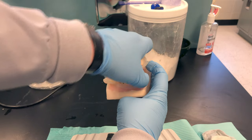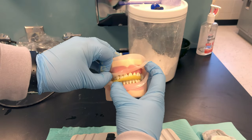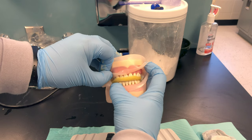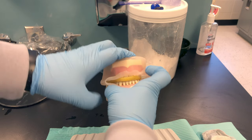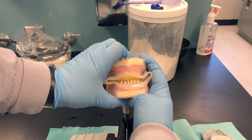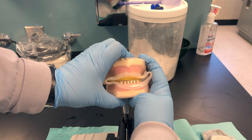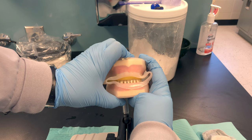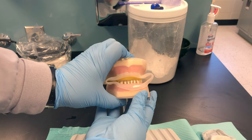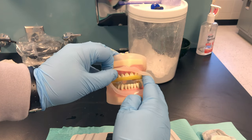One tip I like to use: I bend the wax to face the maxillary. This helps me place it better on the models, because once you try to match it up on the model it can be a little challenging to get the indentations lined up just right. Apply 30 seconds of firm bite pressure, then have the patient open.